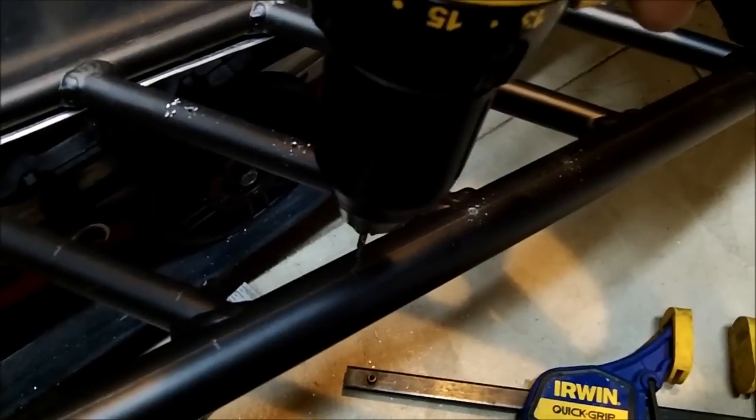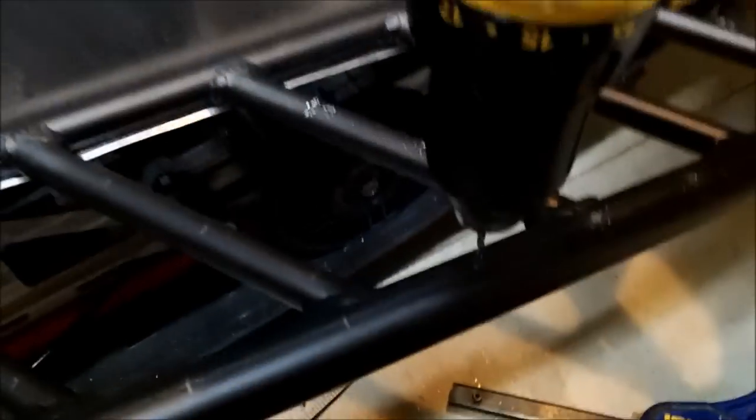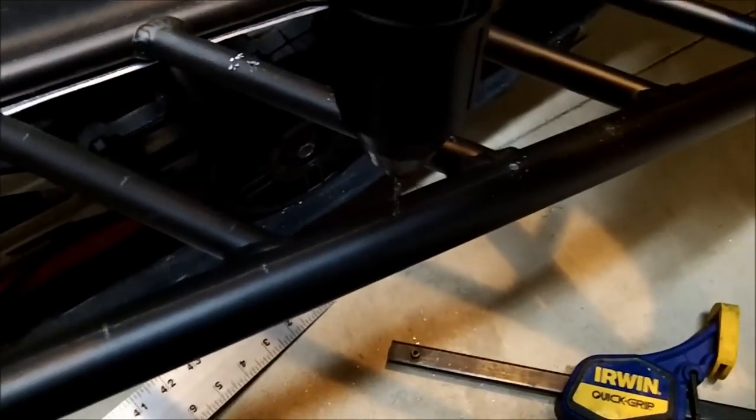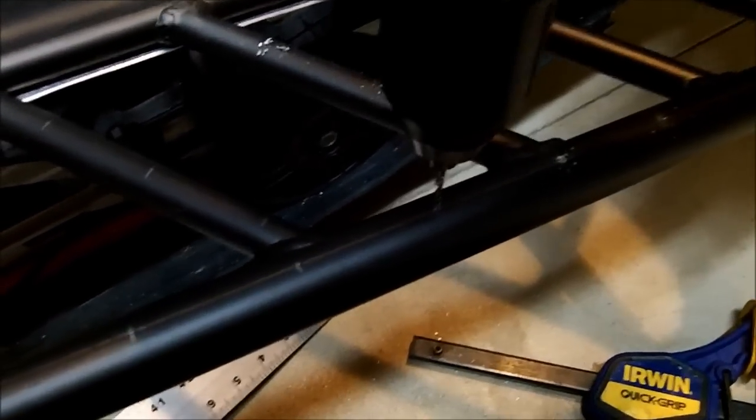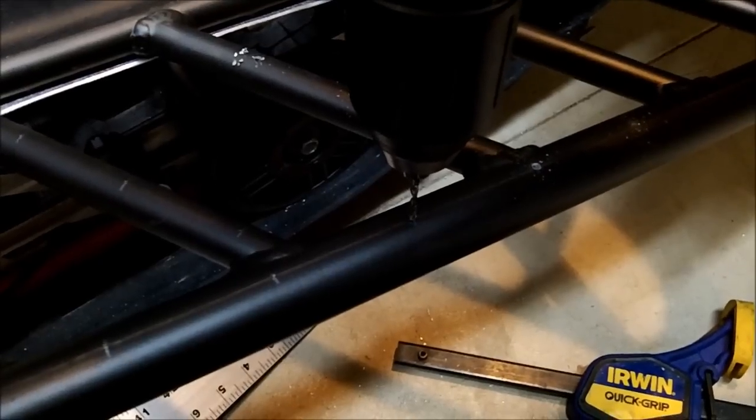For those of you not familiar with working with aluminum or steel: with aluminum, higher speeds are better. It keeps the aluminum from gumming up in the cutting surfaces of the drill bit.